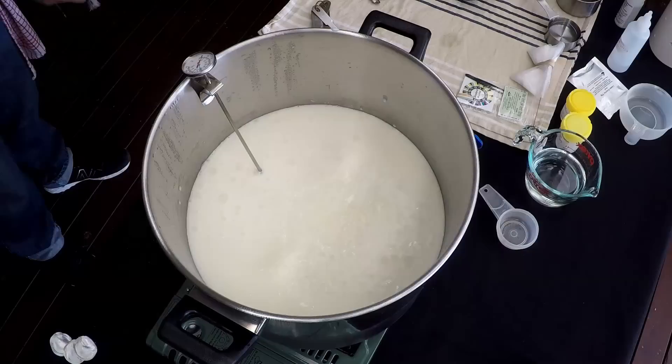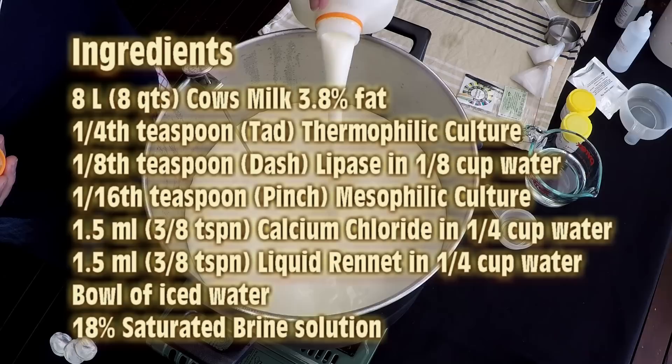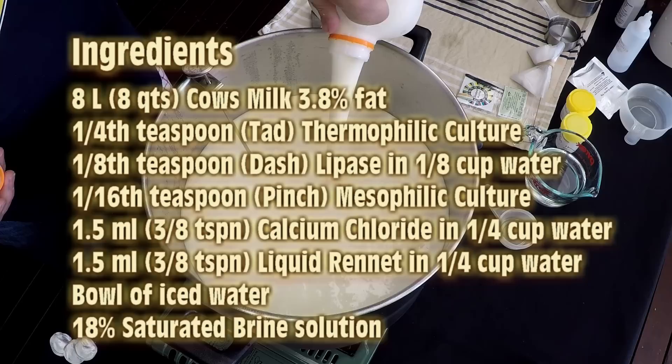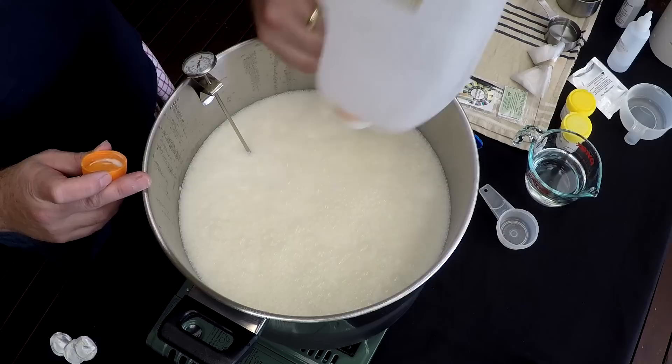The ingredients are 8 litres of cow's milk, a quarter teaspoon of thermophilic culture, an eighth of a teaspoon of lipase, a sixteenth of a teaspoon of mesophilic culture, 1.5 ml of calcium chloride in a quarter cup of water, and 1.5 ml of liquid rennet in a quarter cup of water. You'll also need a bowl of ice water, an 18% saturated brine solution, and some olive oil.